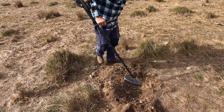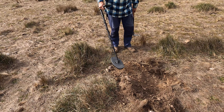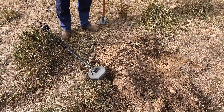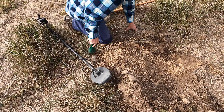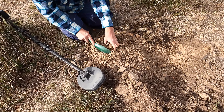There you go. We must have been right on top of it. That's a good eight inches. And we'll see what we've got. Yeah, there's about three inches of topsoil, then it's beautiful quartz gravel.